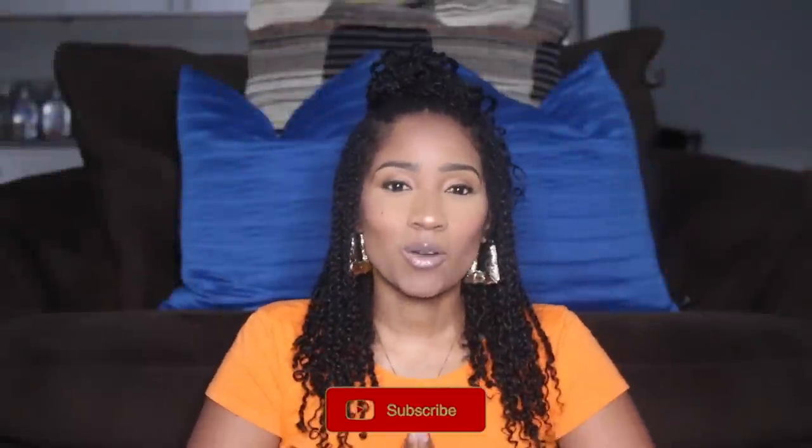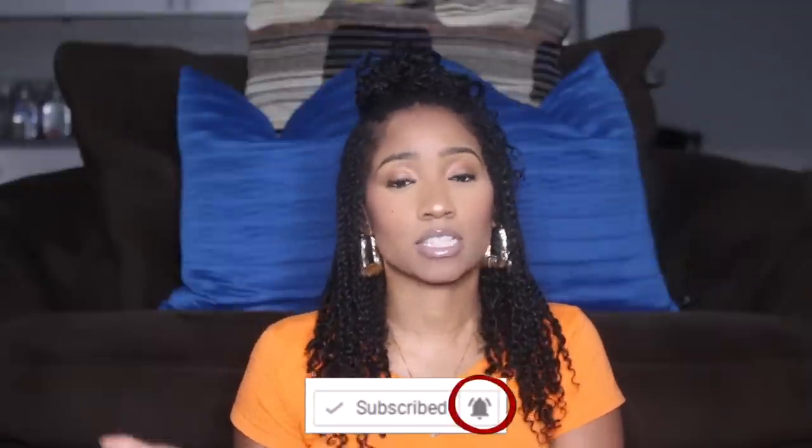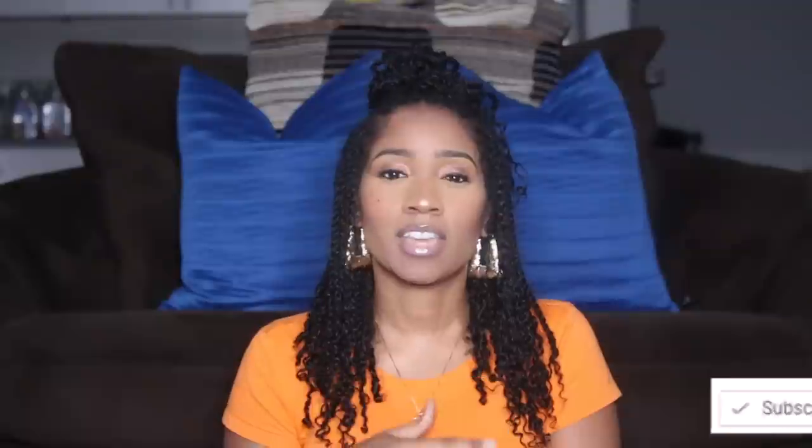Right before we get started with this video, if you guys have not subscribed to my channel, go ahead and hit that red button. It is always free and don't forget to turn on that notification bell so you can see the latest that's going on on my channel. And if you guys don't mind, go ahead and give me a big thumbs up.